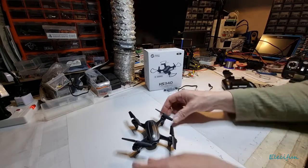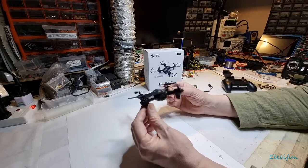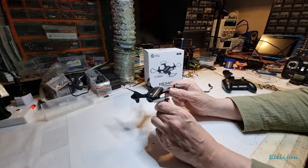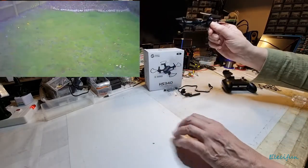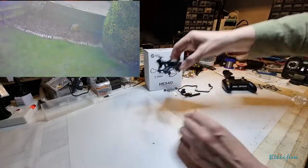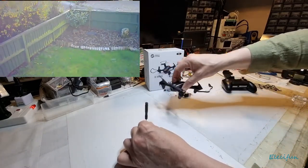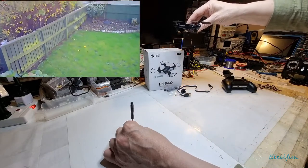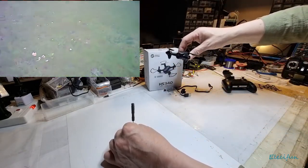This quad is a little bit noisier than the HS170, which is my favorite of the two. The HD video on this — I'll put up a bit of footage — you can see it's not very good. You have to go very high just to see what's in front of you. The camera angle is worse than the Hobson; at least with the Hobson, ten feet off the ground you can still see a bit in front.